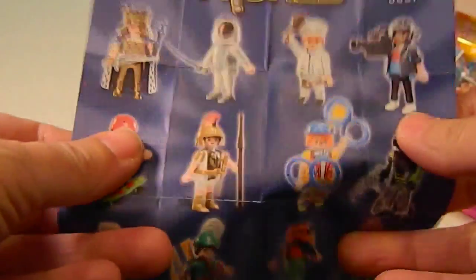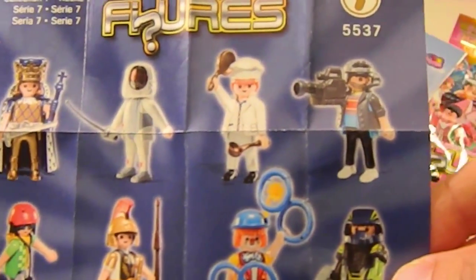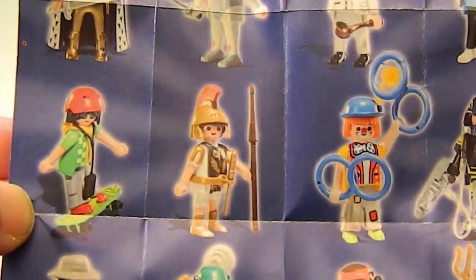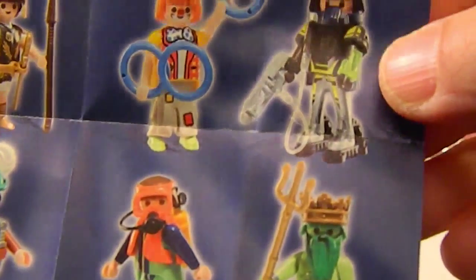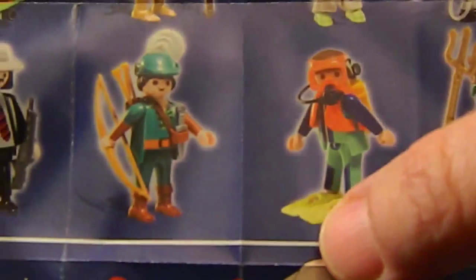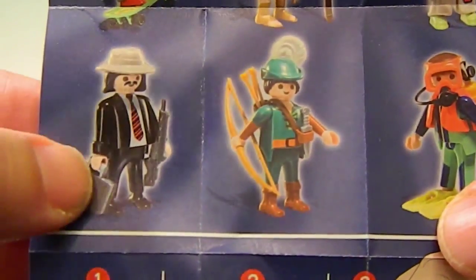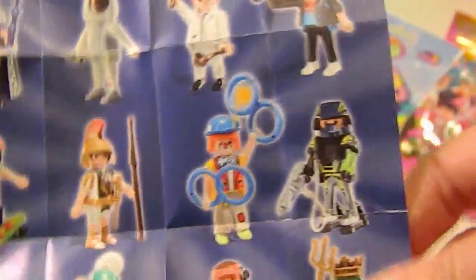I'll show you all the ones from that series that you could get: King, fencer, chef, the video guy we got, skateboarder, a Roman guard, a clown, some kind of mystery guy, space guy, scuba guy, something like a Robin Hood, and like a mafia guy. Anyway, I'm not great at figuring those out.